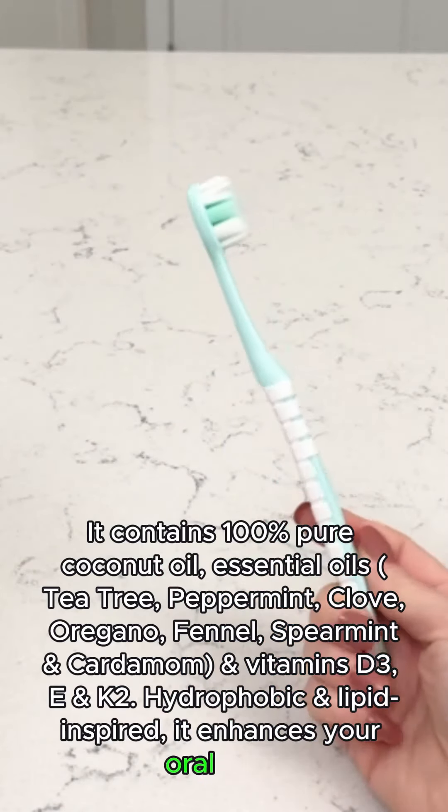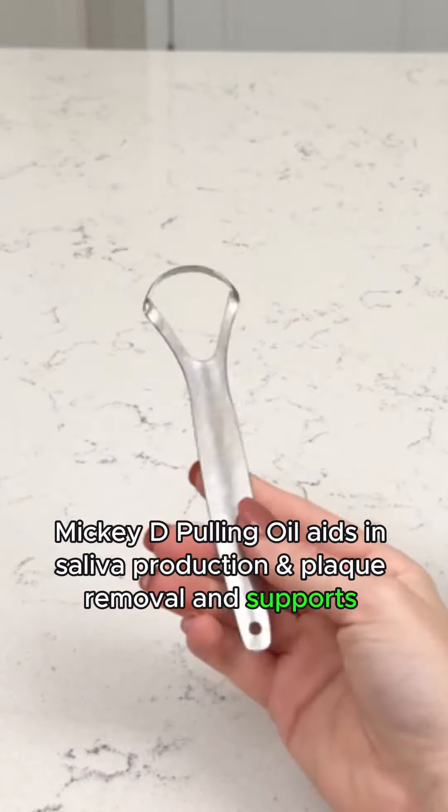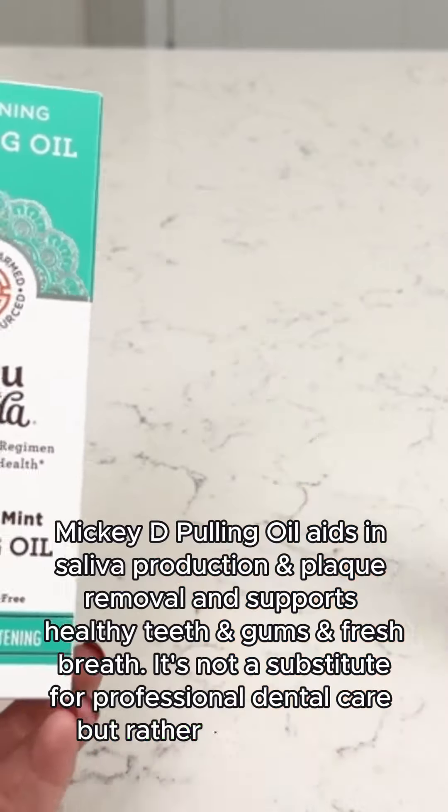It enhances your oral care. Mickey D Pulling Oil aids in saliva production and plaque removal, and supports healthy teeth and gums and fresh breath. It's not a substitute for professional dental care, but rather a preventive measure.